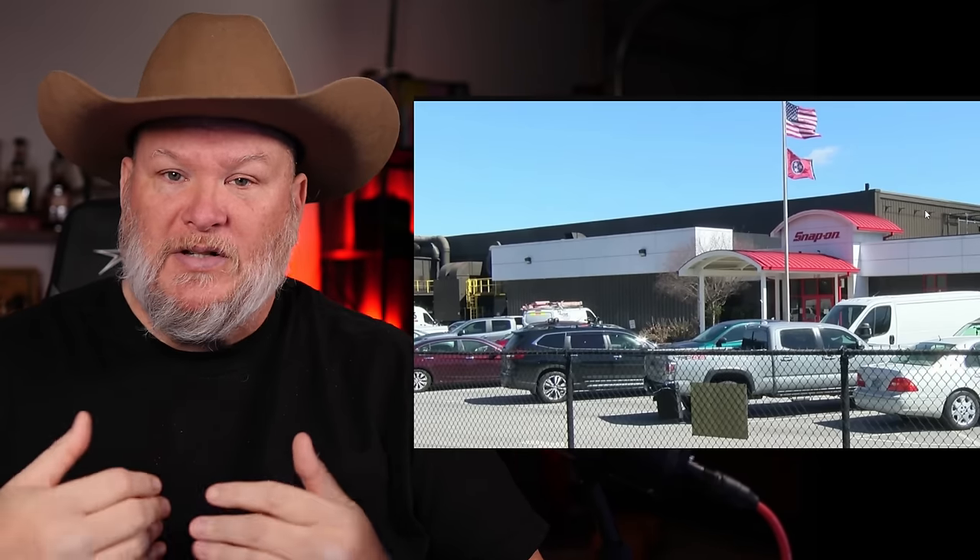Thanks to Magic Spoon for sponsoring today's video. Don't forget you can get $5 off using my coupon code 'toolbear' — just go to magicspoon.com/toolbear. Links are down below. Thanks for stopping by. If you like what we did here, leave a comment, hit the like button, smash the subscribe, ring the bell on the way out. Take care, God bless, and as always, shine on.